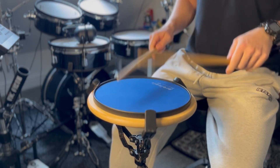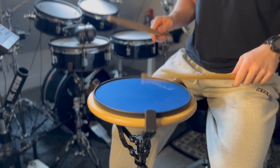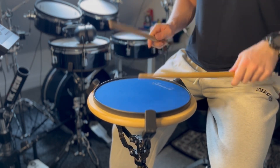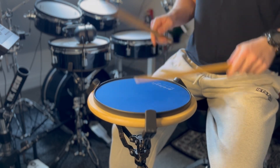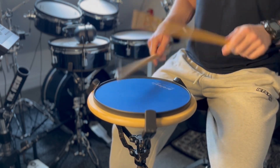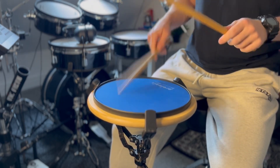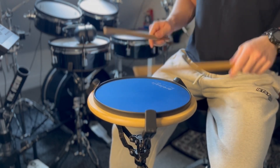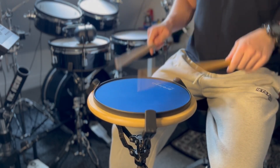Single drag: one, two, three, four. On roll. Double drag: one, two, three, four. On roll. Double drag: one, two, three, four. Triple triple roll.